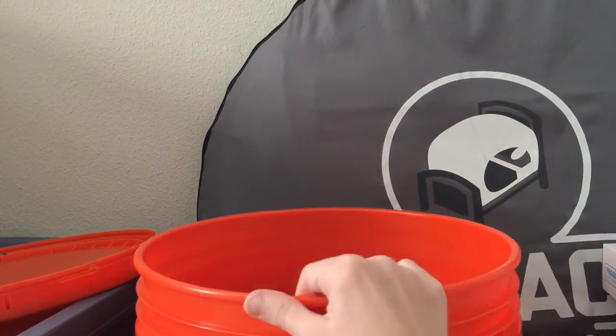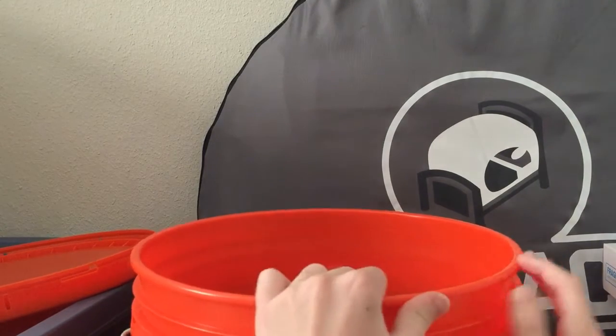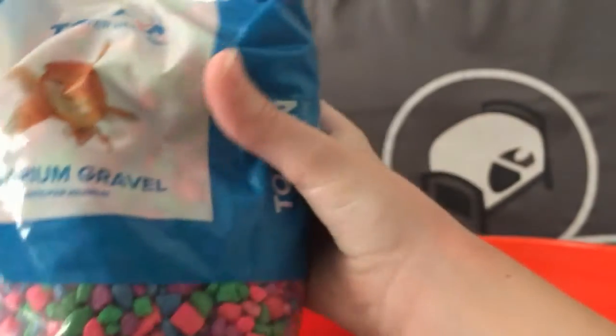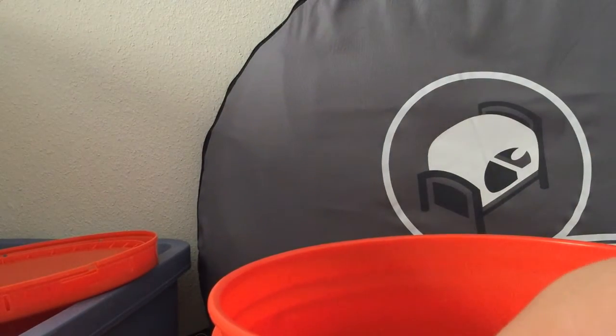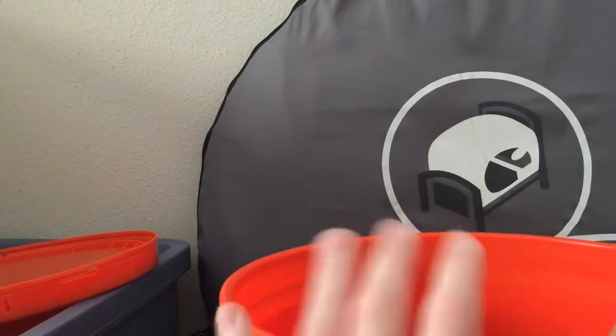That's why it's so heavy — there are some bags of gravel. They're a bit hard to pick up. We've got one Top Fin bag with pink, blue, purple, and green gravel, and then a couple of bags of black gravel. That looks to be everything in the bucket — the bucket itself is just for maintenance.